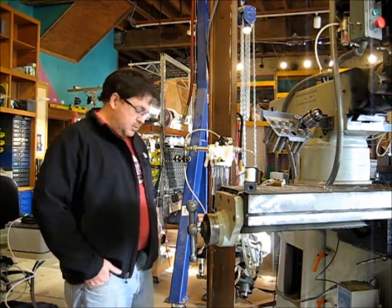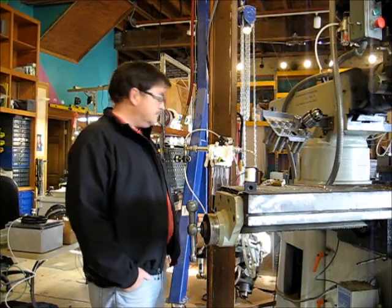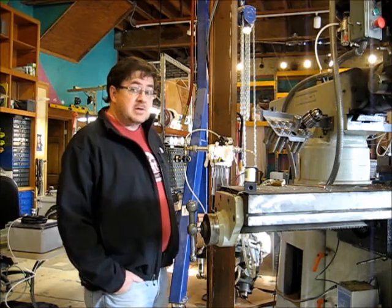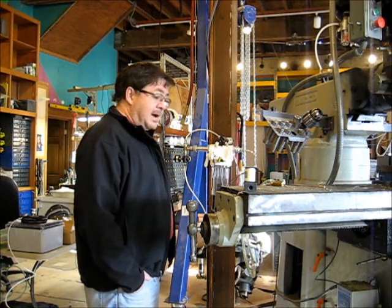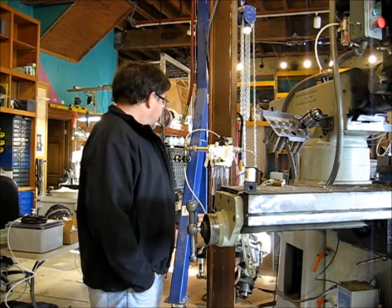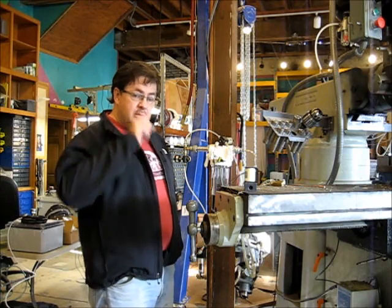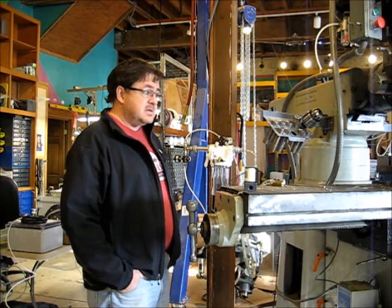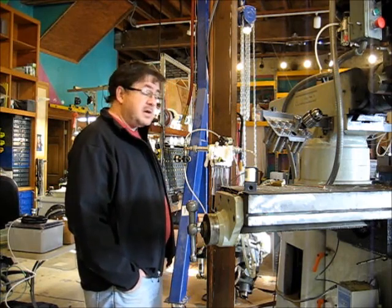Hey YouTube, very brief video. This is Fogless Coolant System number 3. Made some more changes, some more modifications, some simplifications — learned some things after playing around with this thing and hosing down half the shop. Let me get the camera in close and show you some changes we've made. We're still in the experimentation stage for sure.